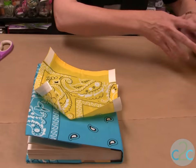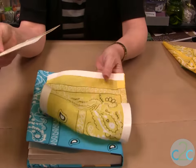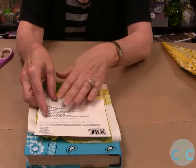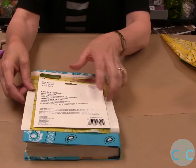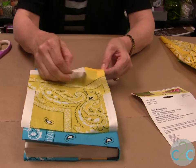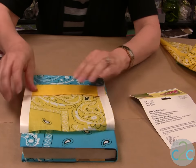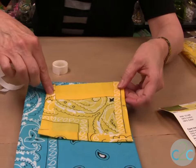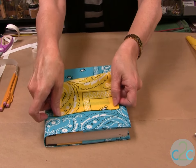Now we're going to make a pocket real quick. What I did for the pocket is I actually used the cover of the bandana for my pattern and went about five-eighths of an inch all the way around. Put your peel and stick tape on, and then your last step is to put peel and stick tape on three sides and just place it down like that — and you have your pocket.